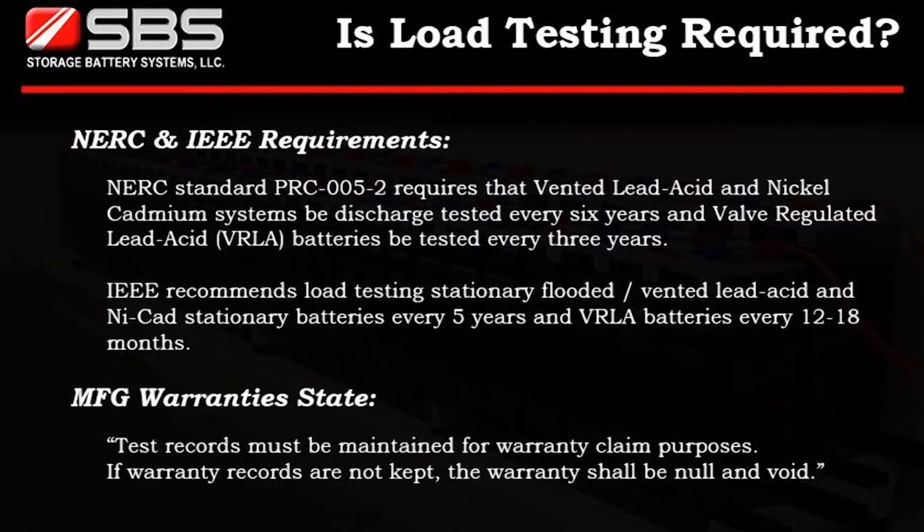IEEE recommends load testing stationary flooded, vented lead-acid, and NICAD stationary batteries every 5 years, and valve-regulated lead-acid batteries every 12 to 18 months.